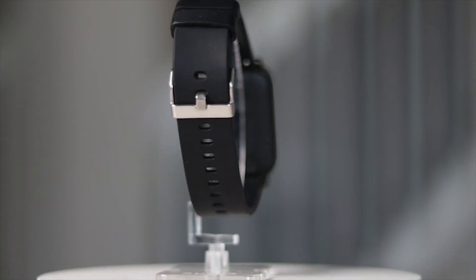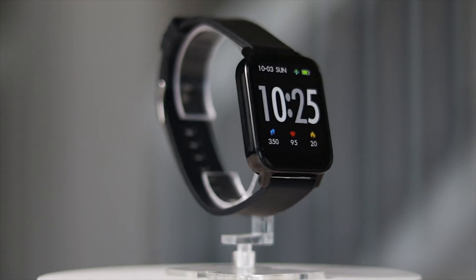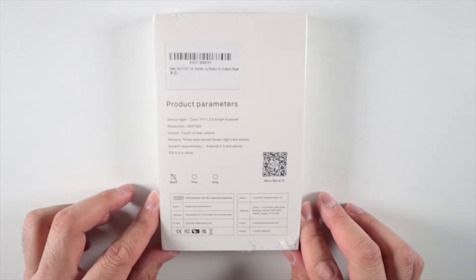So we're going to unbox this watch, go over some of the features and specs, and I'll give you my thoughts on what I think of the watch. Taking a look at the box, it's very minimal — all white with a picture of the watch on the front and some specs on the back.